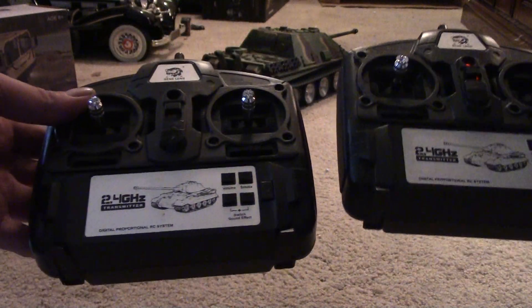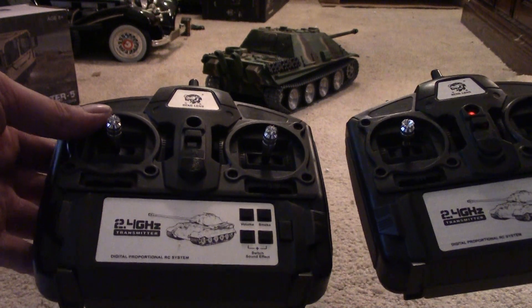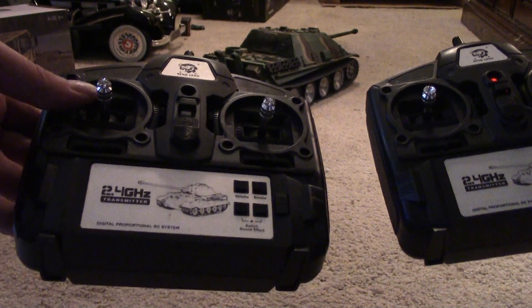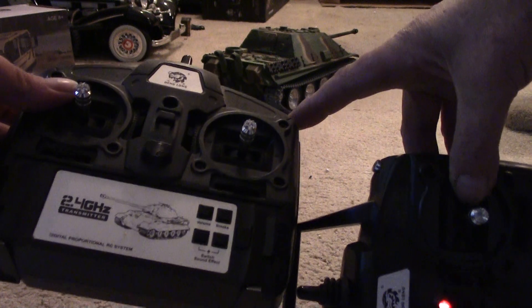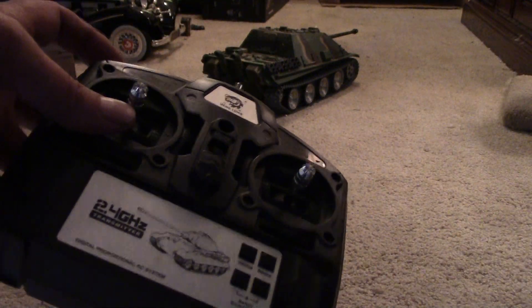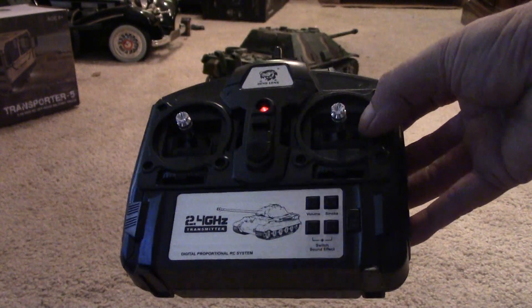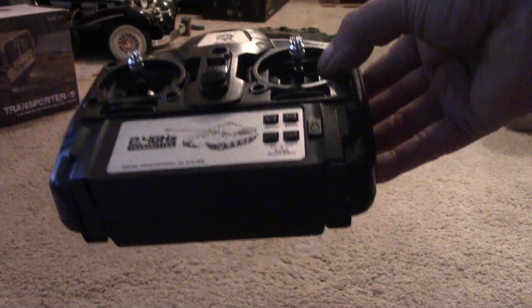This is the controller that came with my Sherman, which is the 5.3 version. It's got up and down barrel elevation — you push the cannon button and push the lever all the way forward to fire the cannon, and this is still your machine gun button. They've basically taken the same transmitter and reassigned some of the functions.